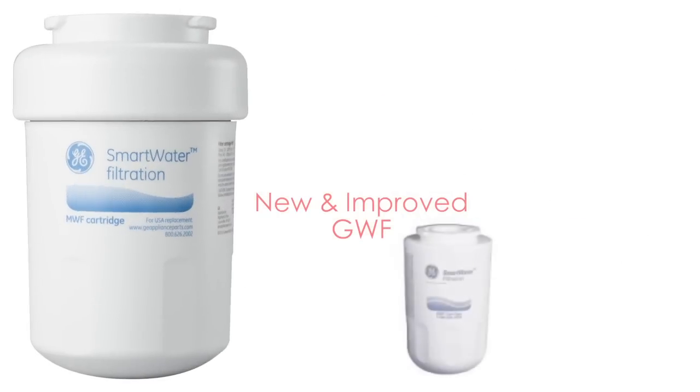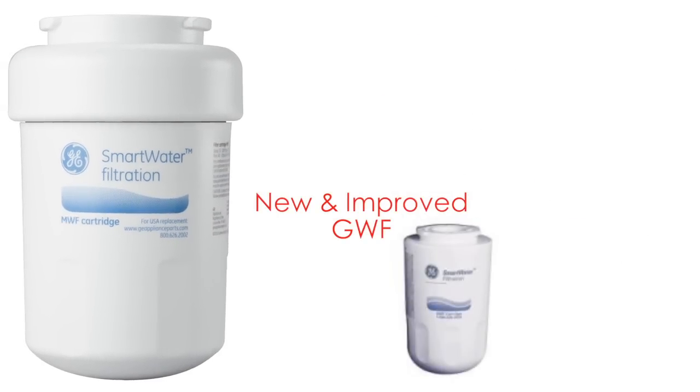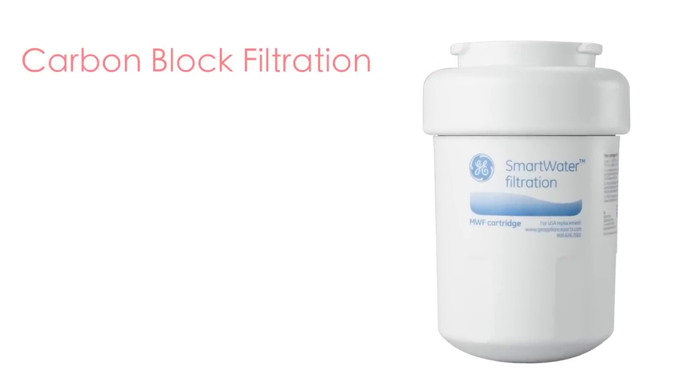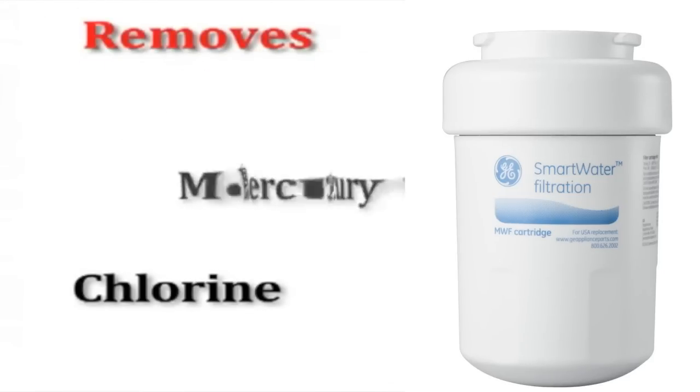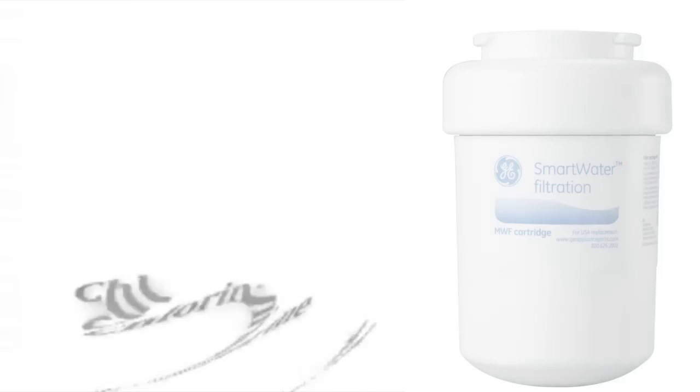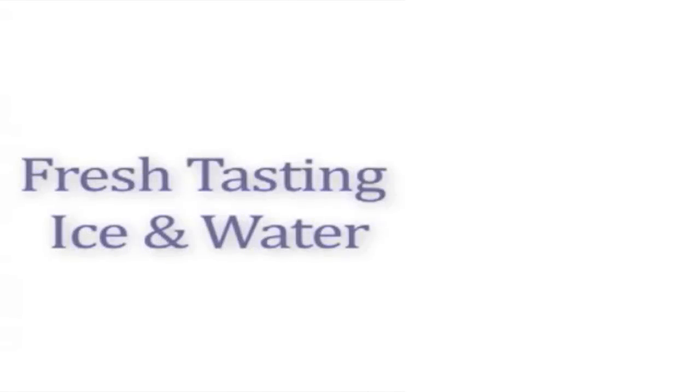The MWF Smart Water Filter is the new and improved GWF filter. The MWF refrigerator filter uses carbon block filtration technology to remove lead, mercury, and other particles, such as chlorine, to improve the taste of your ice and water.